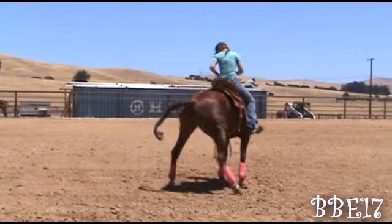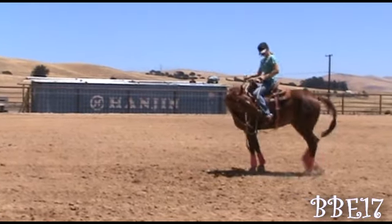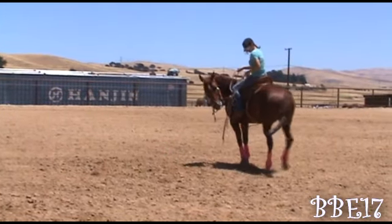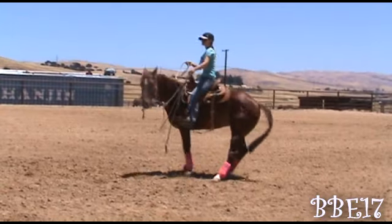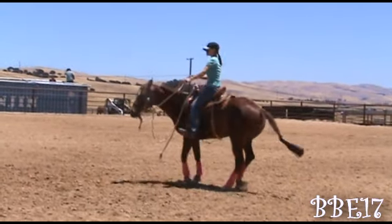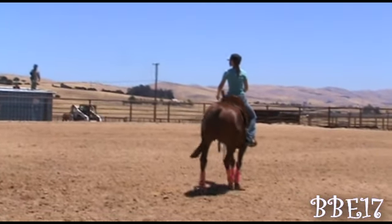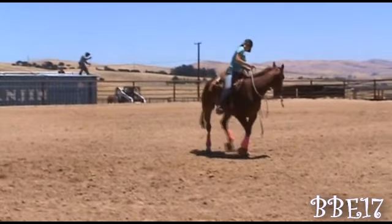You always want to walk them out of it to keep that forward motion going. I'm gonna do this both directions. You can see here he's trying to walk forward — I'm just gonna bend him more, use my leg on him until he softens, and then I'm gonna transition.